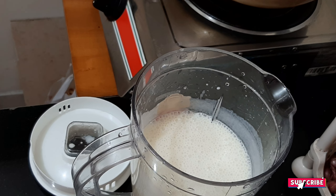I will add the paste in the pan. We will add the China grass.